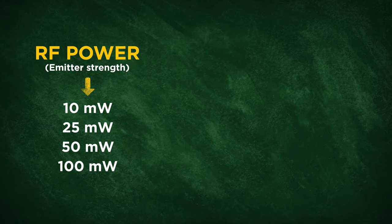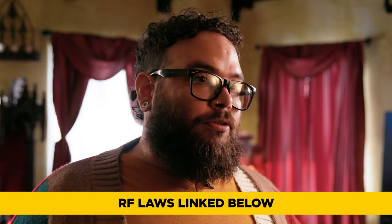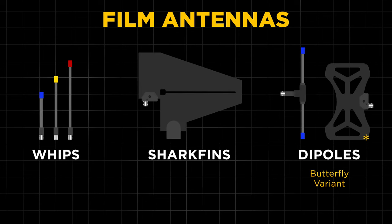If you're on set and you're forced to transmit through a conductive material for whatever reason, you can still increase the RF power — or strengthen the punch of your signal — and hopefully get through these problematic materials. Remember to refer to local RF laws to see just how much you can increase that RF power. We touched on antennas a little bit already, but there are a couple more key things to know. For filmmaking, there are only three antenna types you really need to be aware of: whips, shark fins, and dipoles.